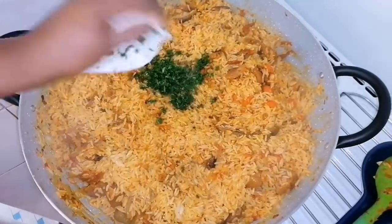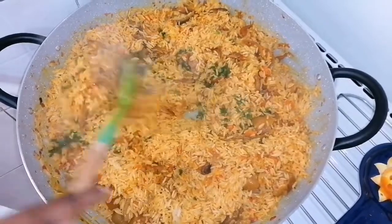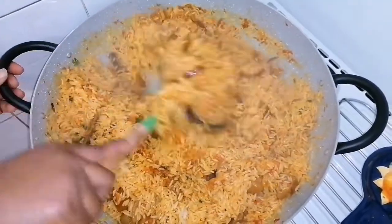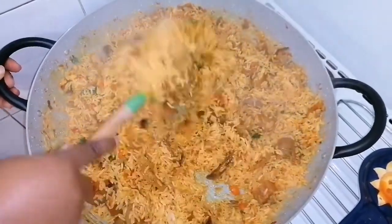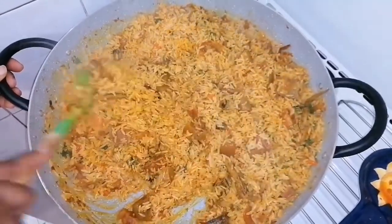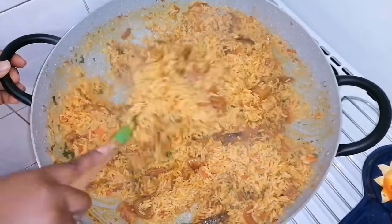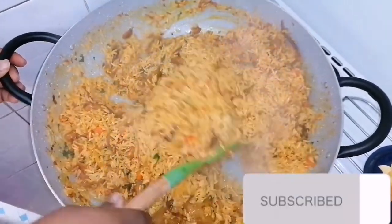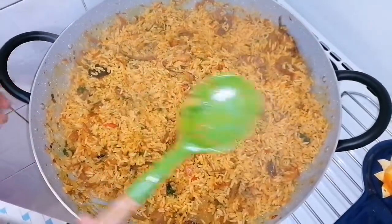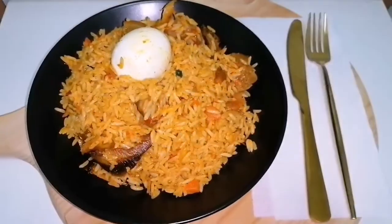For the rice, I will go ahead to add my parsley to garnish and then stir everything together. Thereafter I will take the rice off the gas. I hope you try this out and when you do please tag me, and don't forget to like the video, subscribe, or share with your friends and family members. Now that the rice is ready, I'll go ahead to take it off the gas.